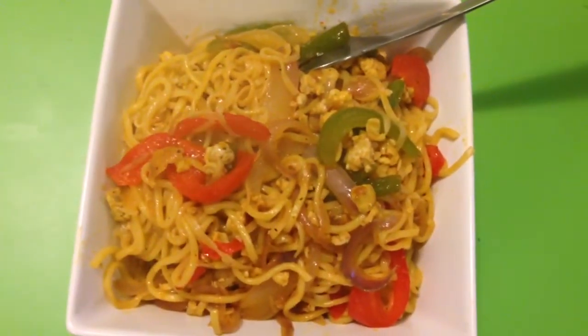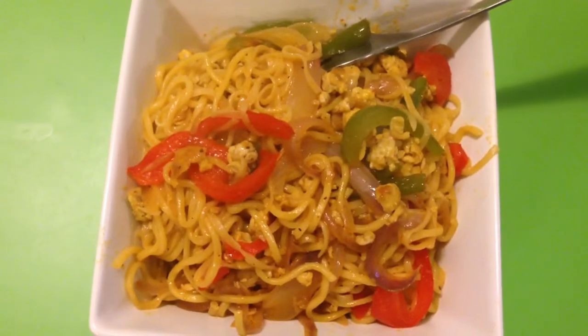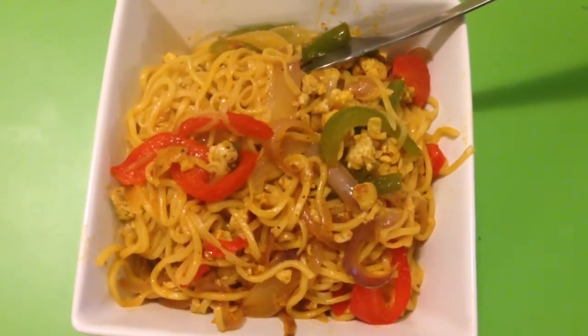So the noodles are ready to serve. Hope you enjoyed the recipe. Thanks for watching. Subscribe for more videos.